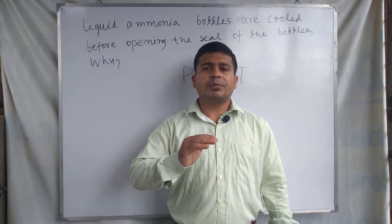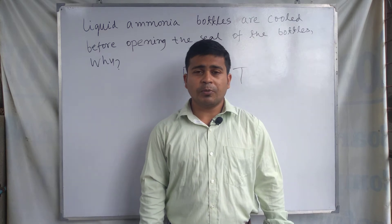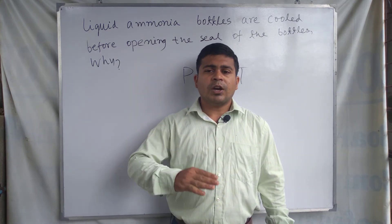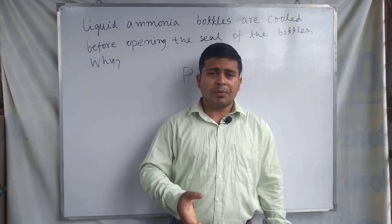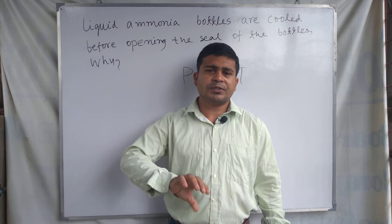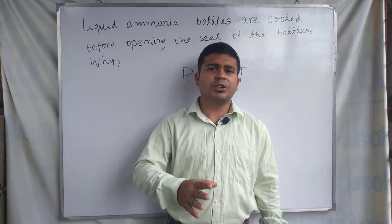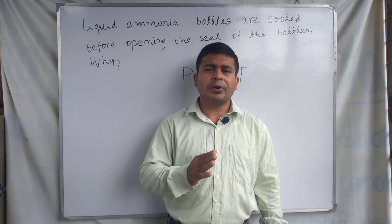By reducing the temperature — if we cool the liquid ammonia bottles in tap water before opening the seal — the temperature of the bottle decreases, pressure decreases, and as a result, the possibility of an accident or bottle breaking due to gaseous ammonia coming out at great pressure upon sudden opening is removed. The chance of accident is very much reduced.